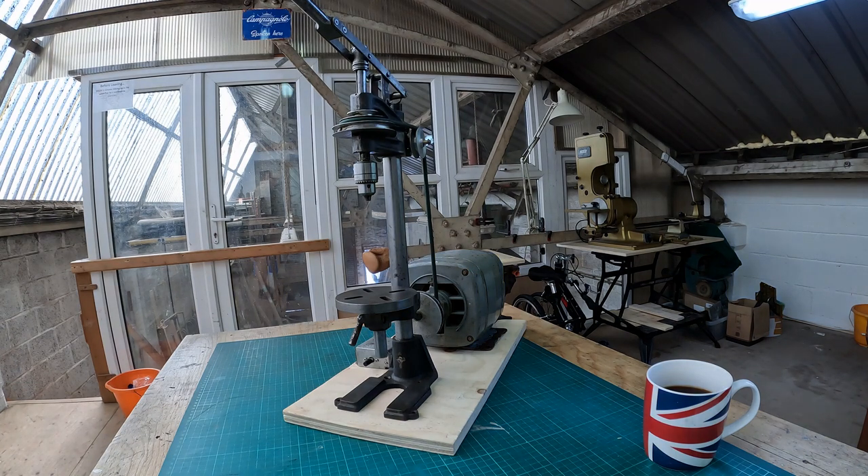Hi everyone, welcome to the necklace workshop. As you saw from the title, it's another new machine — an introduction to a sensitive drilling machine.